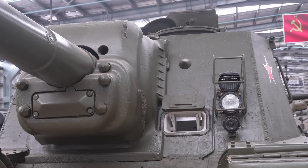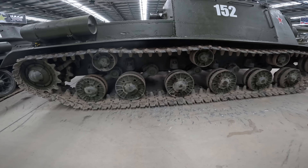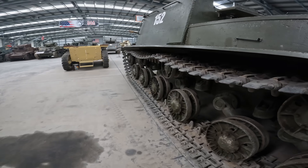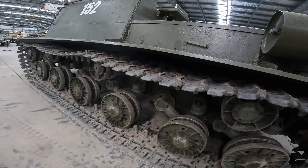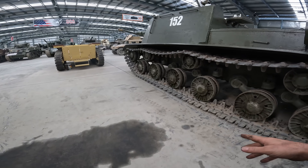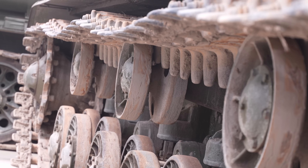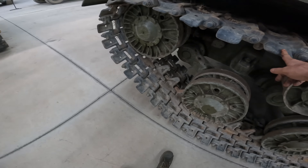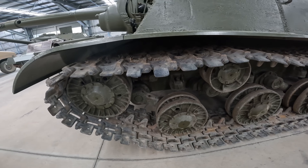ISU-152 had a few dramas with steering and we made some temporary repairs — it was good enough to be used. But to do a permanent fix I'm going to have to remove the engine oil tank from inside the hull to access the control linkages, which is not going to be an easy job. You can also see that the tracks are particularly droopy, so track tension adjustment needs to be done. They're pretty heavy-duty tracks so that's going to take some effort.